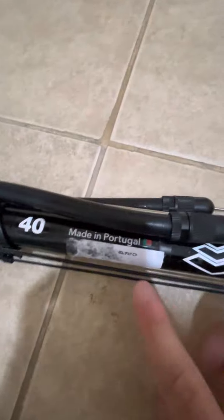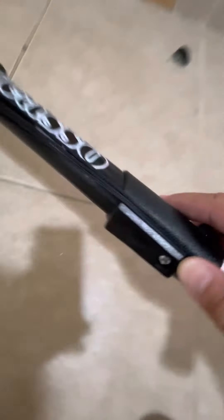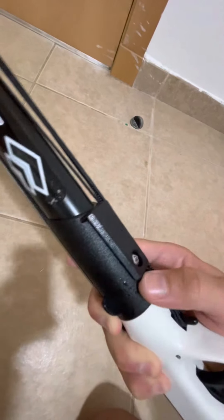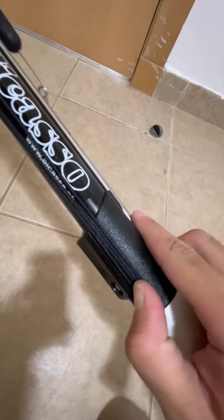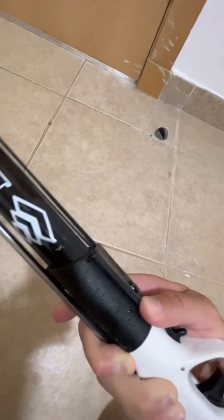I think this size — the 40 — is perfect. You can easily move it around; you can put it in your dive bag, you can hide it between your fins. Very easy. Made in Portugal. It has a reel mount, so you can add the Picasso reels. Very, very well made. Strong. And that's it.